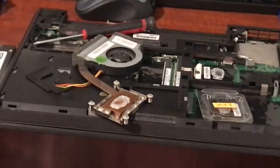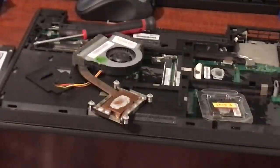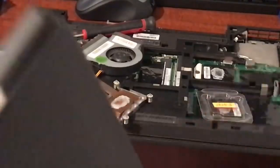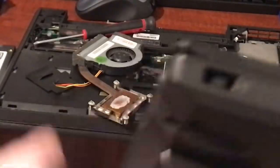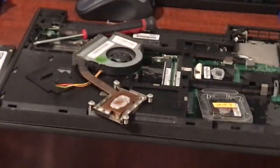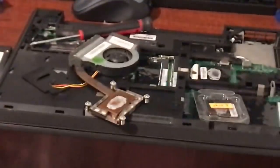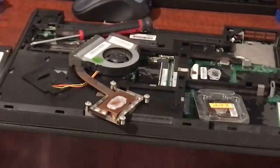The T440 is basically an S model, but they also made a T440S which is very similar to the T440 except it's a little thinner, a little lighter, uses more premium materials, and was available with the 1080p screen while the standard T440 was not — though you can upgrade a T440 to an IPS screen. The T440S also has an additional USB port not present on the T440. So the T440S is very similar to the T440, just a bit slimmer. Let's get back to upgrading the processor.